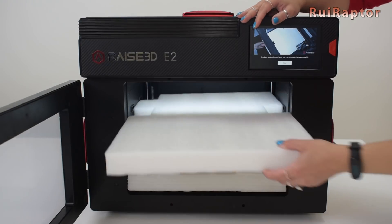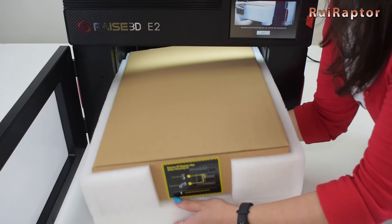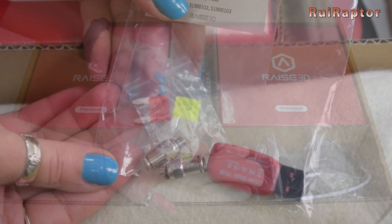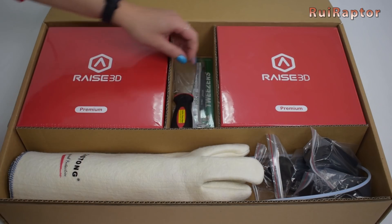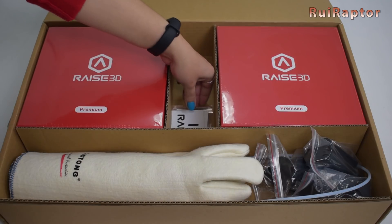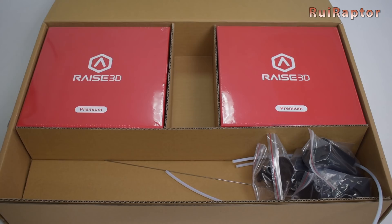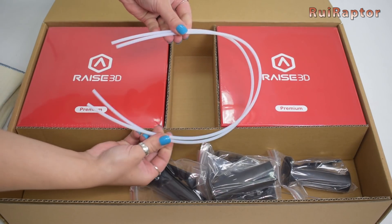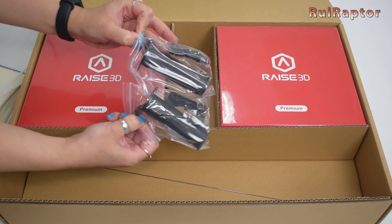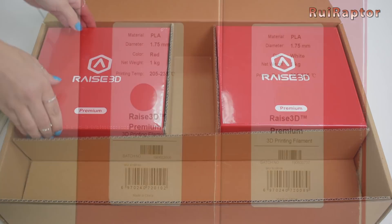We need to remove the top foam first, pull the bottom foam a little bit, and then lift and pull it out. Inside this big box we have a small bag containing a 16GB flash drive, a couple of pneumatic fittings, and a couple of fuses. We also have a spatula, tweezers, some stickers and a feeler blade the size of a business card, some heat-resistant gloves, a couple of spare PTFE tubes, spool holders — four pieces — a metal rod, and a couple of PLA filament spools.